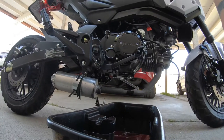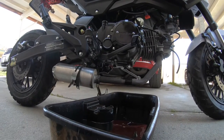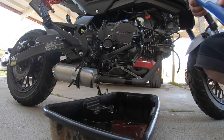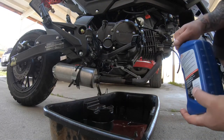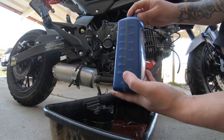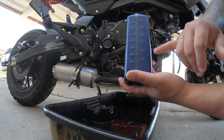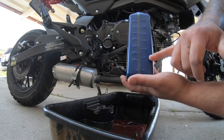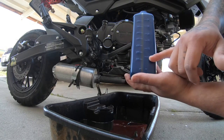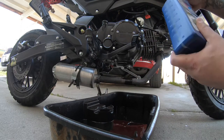Normally on these bikes, a lot of people overfill the oil — that's why they get a lot of problems. These only take 800 milliliters. On the side of your quart container it'll show you the numbers. So if you're putting in 800 milliliters, leave about 200 in the bottle. Keep it right at or just a little bit above the 800 mark — you don't need any more than that.